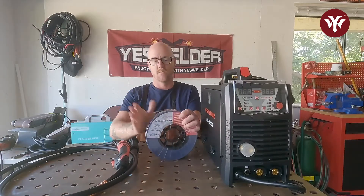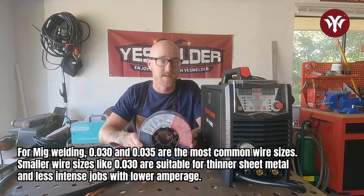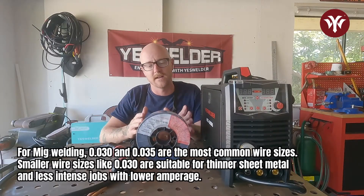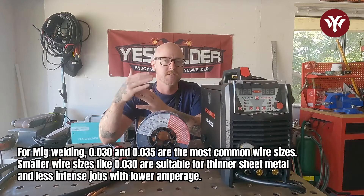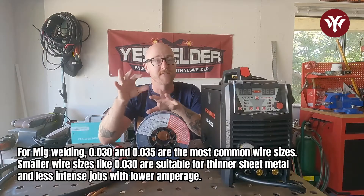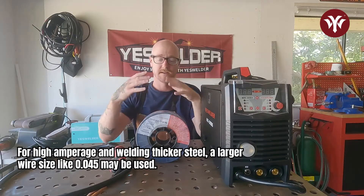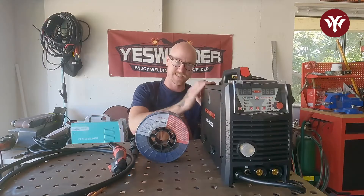You will have to go get MIG wire. This right here is solid wire from Yes Welder available at YesWelder.com, and we are going to run .030, which is a fairly common size. .030 and .035 are the most common sizes of MIG wire. If you're doing thinner sheet metal or less intense jobs at lower amps, you might go to a smaller wire size. If you're doing high amps and thick steel, you might go up to .045. But I like to stick with .030 or .035.